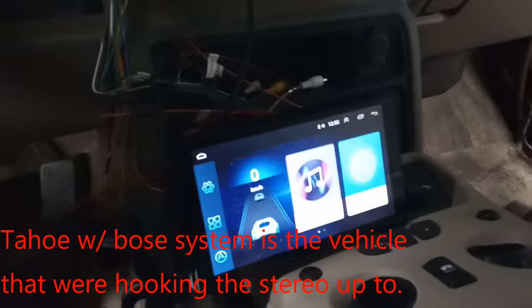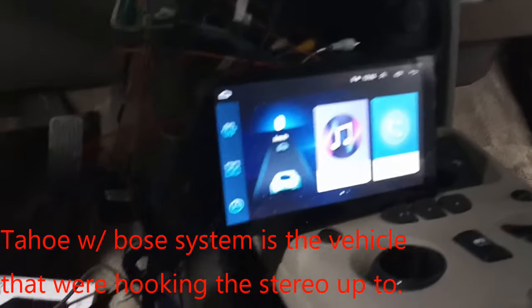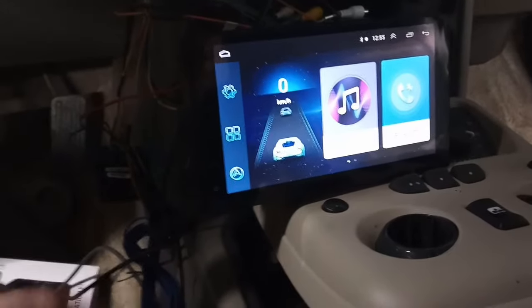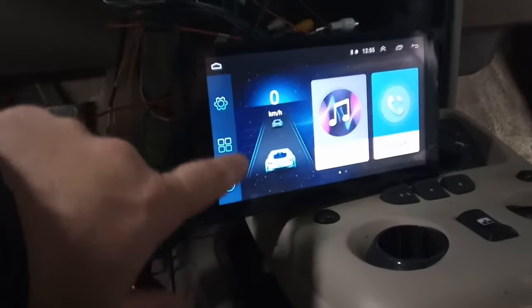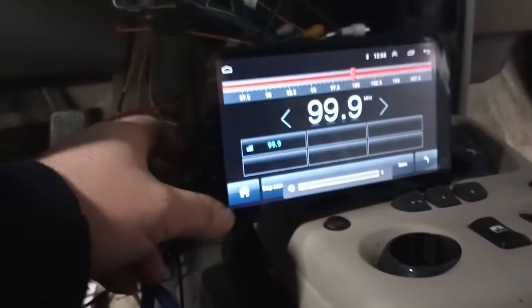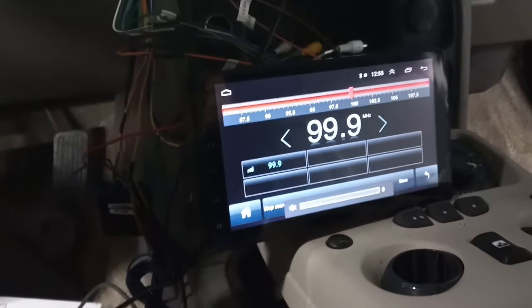Got this new Android stereo and I can get the radio to work but no sound in the Bluetooth or anything else. You can see — click on the radio, turn it up, you have sound.